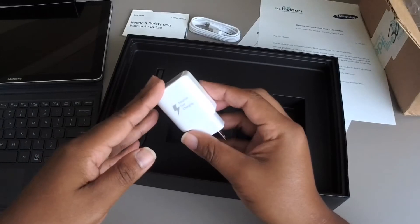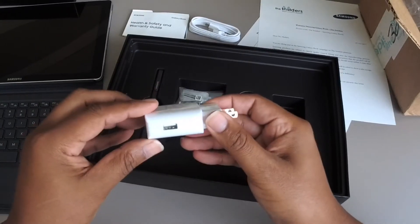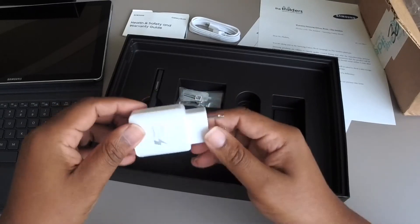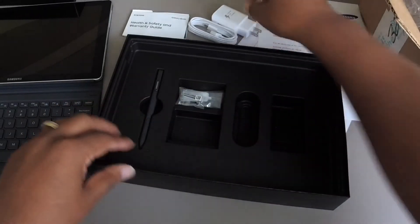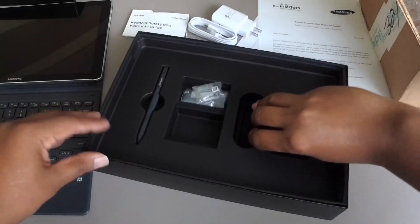In this little pocket we have the adaptive fast charging plug — it's kind of big. USB goes there. It's wrapped nicely in plastic. Underneath there, just nothing — some cardboard to keep this tray in place.